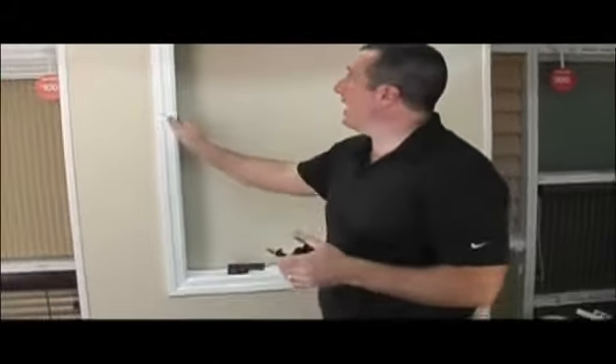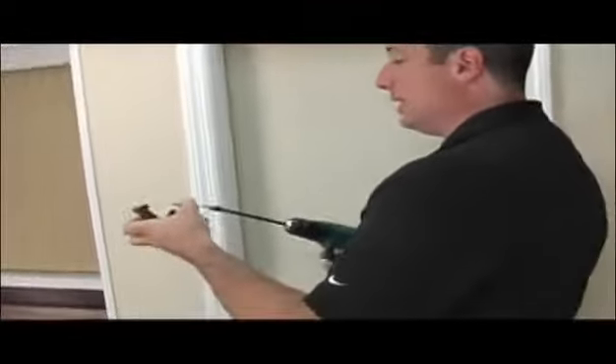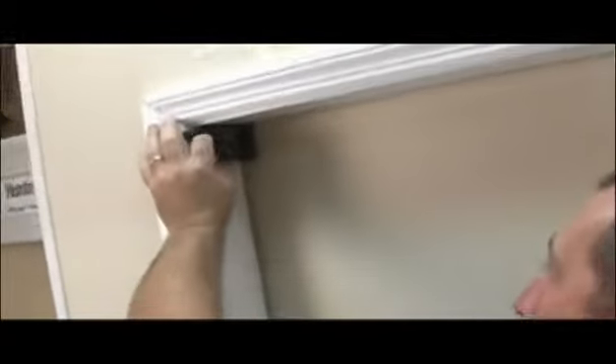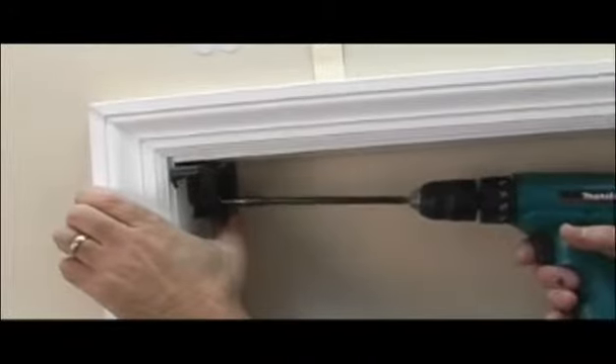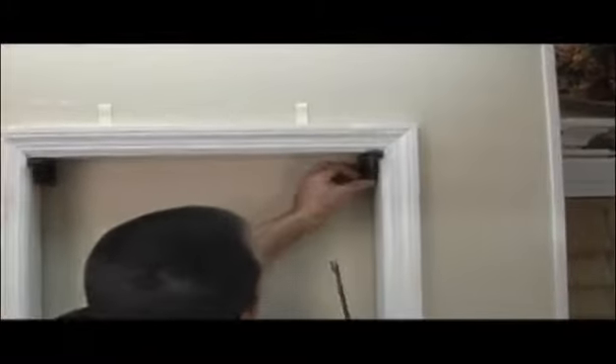Now I'm going to show you how to mount your blinds inside the window frame. The placement of the blinds into the brackets is the same regardless of whether you're mounting inside or outside. Take one bracket and bring it up into the window frame with the door in the open position. Drive one screw straight up into the top of the window frame, placing the bracket as far back as it'll go. This frame is about three and a half inches deep, which will accommodate the blind and the valance and give a nice recessed look. If you don't have as much mounting depth, the blind will just stick out a little bit. Mount the next bracket the same way — one screw into the top and an additional screw on the side to hold it in place.